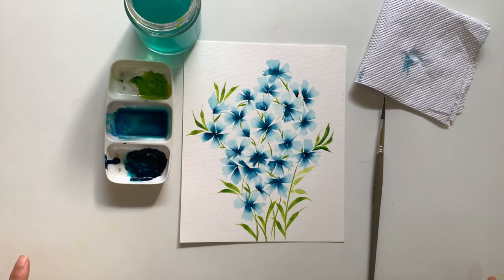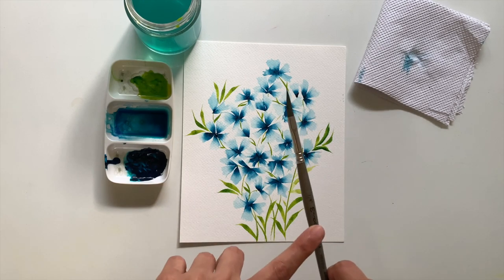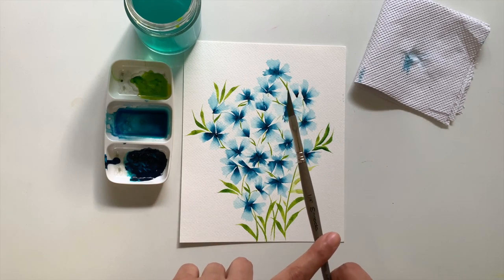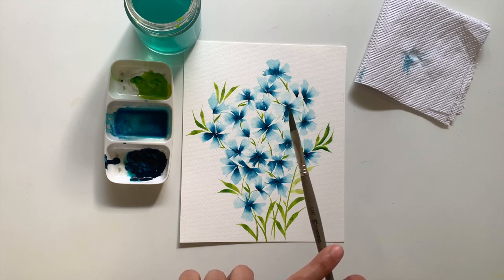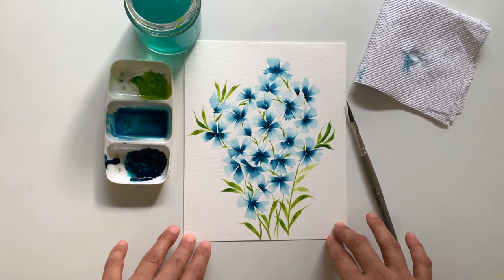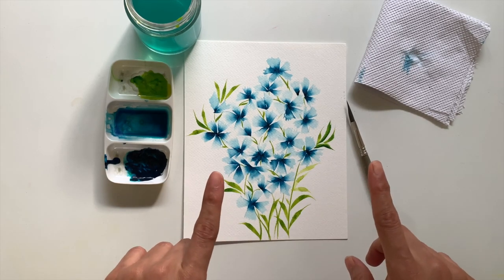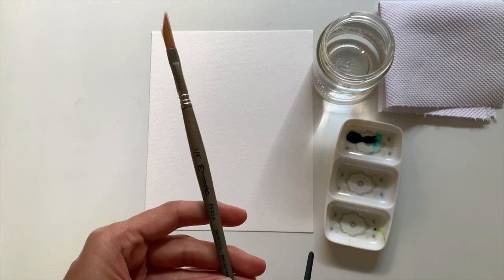Hey guys, I've got so many questions on how I painted these florals using a dagger brush, which is my favorite brush. I'm so obsessed about this brush right now — I can't wait to show you guys how I achieve this painting. So stay tuned and don't forget to subscribe to my channel.